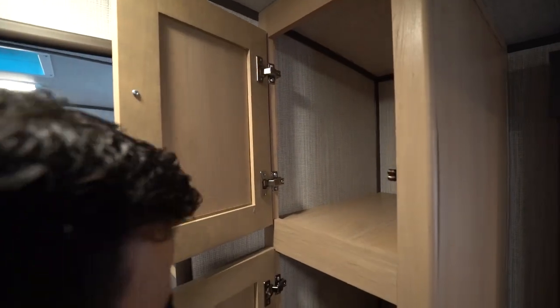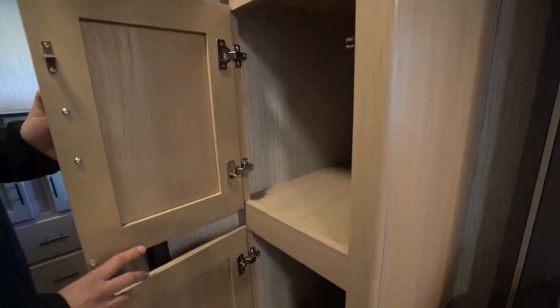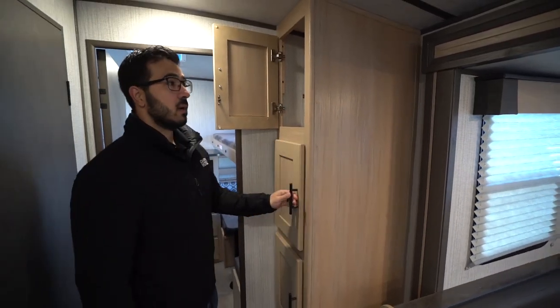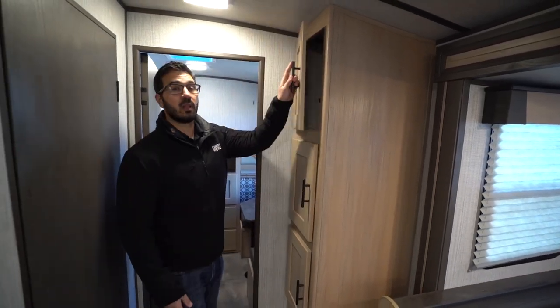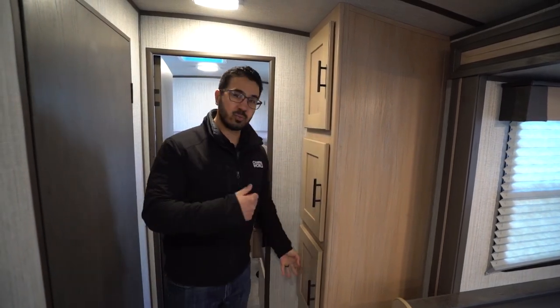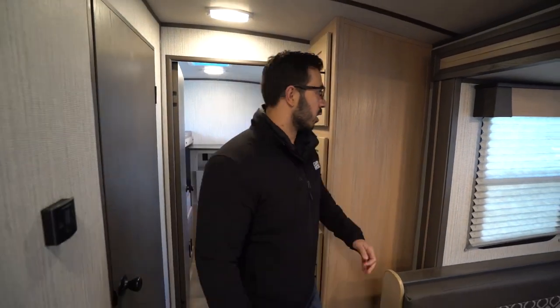Right outside the rear bunk room is versatile storage space — it can be used as a pantry, for kids' clothes, or a linen closet. You can use one for pantry, one for kids' clothes, one for linen. The world is your oyster.